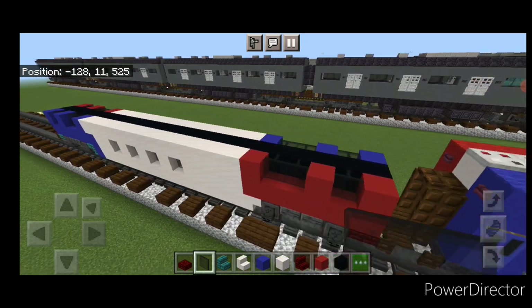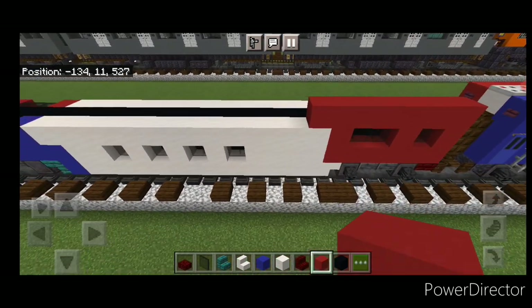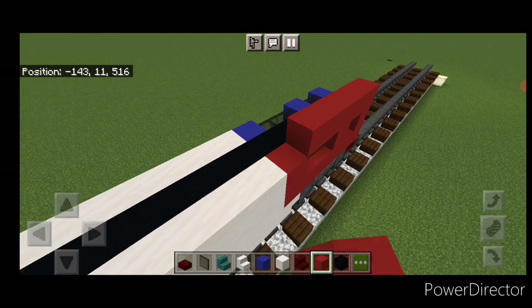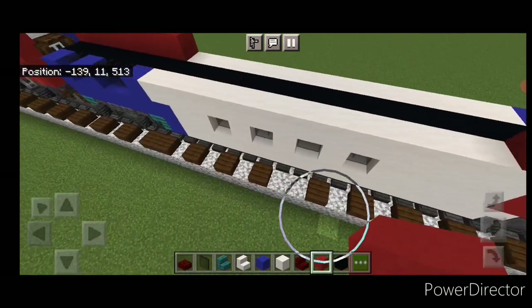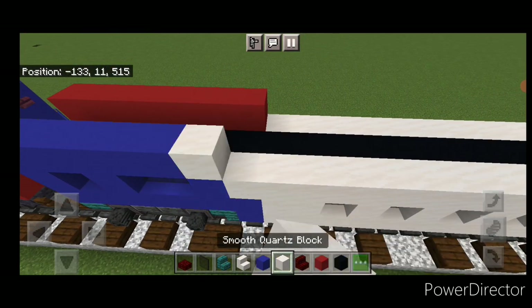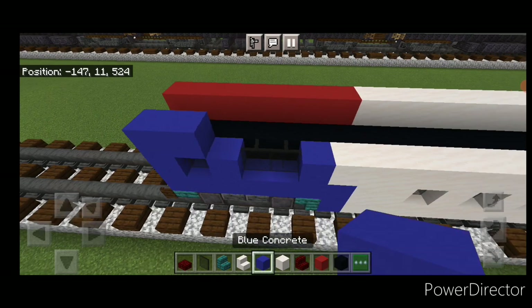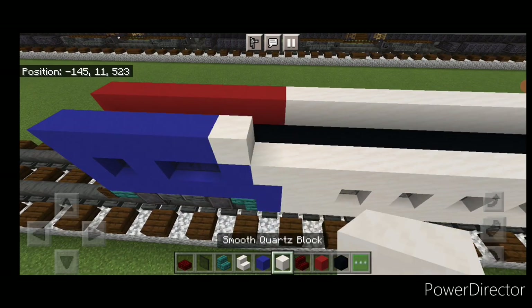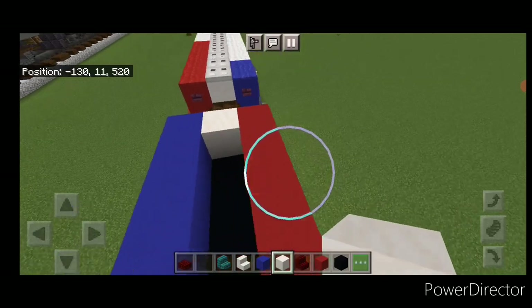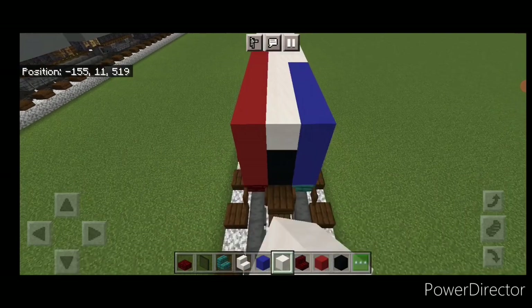Come on top of this end — start at the end and do seven red concrete coming forward. Repeat above this red section — seven red concrete up here. Come down to the blue side: five blue here, then fill the rest with smooth quartz; repeat on the other side with five blue and fill the rest with smooth quartz. Fill this whole top middle with smooth quartz.